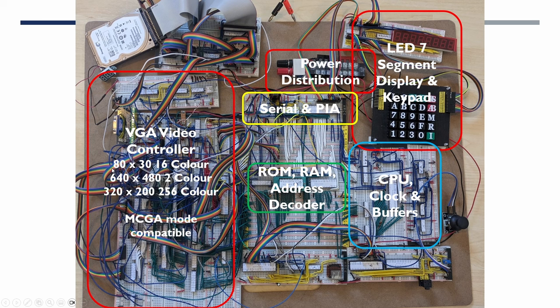We developed a VGA-compatible video card capable of driving modern LCD monitors — initially with 80 characters by 30 lines of 16 colours, then high-resolution two-colour graphics used for a Lunar Lander game. Then 320 by 200, 256-colour graphics allowed us to show the DOOM startup image from a palette of 262,000 colours, as per the VGA standard. I later found out there was a little-known graphics standard introduced by IBM shortly before VGA became widespread, known as MCGA. The last two modes are compatible with this standard, which will be important when we look at running DOS software in future videos.